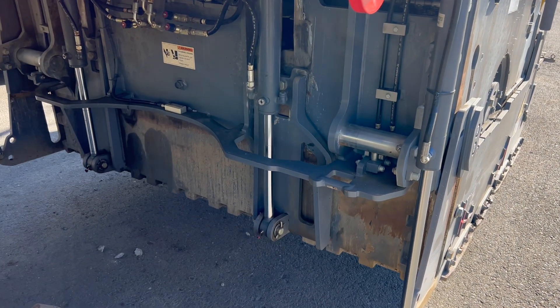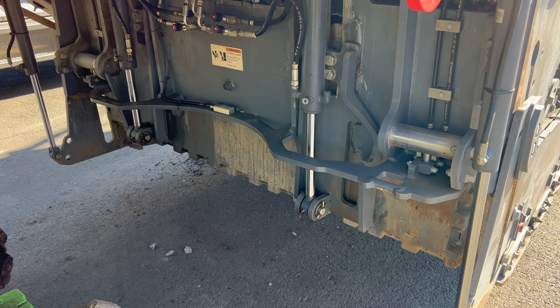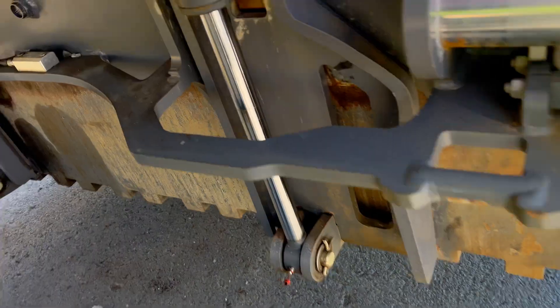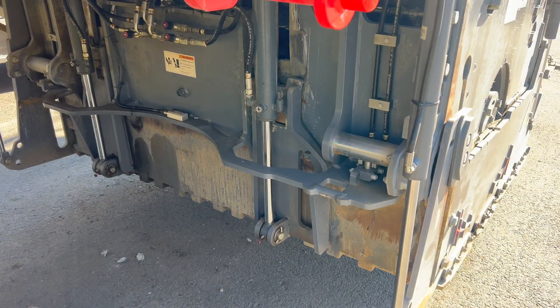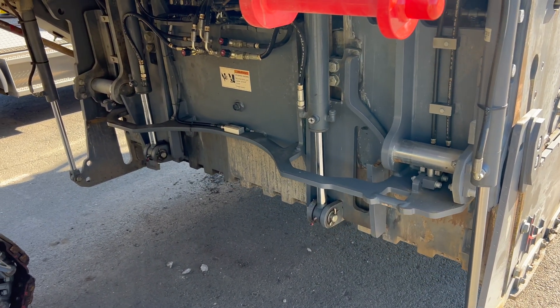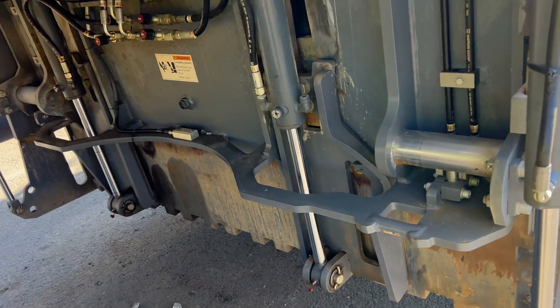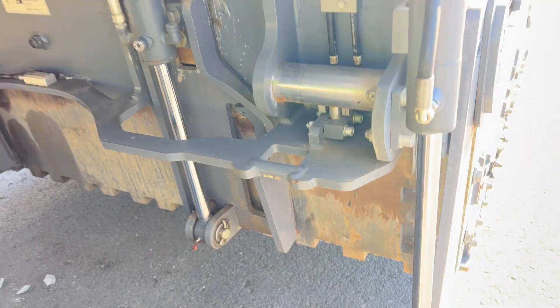Then try it again. Raising up equally, but still going down too fast. You just keep going with it until you get it right. Going up equal — it's getting better, it's slowing down. Another half a turn or so.